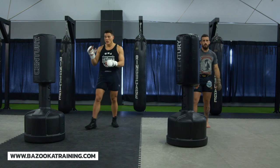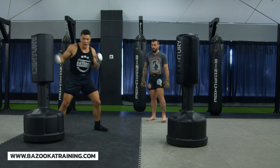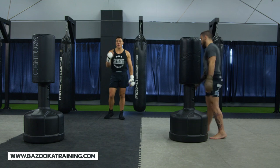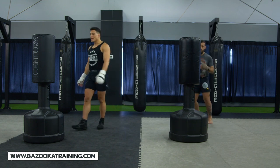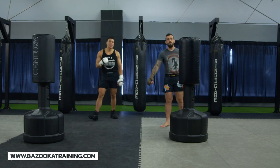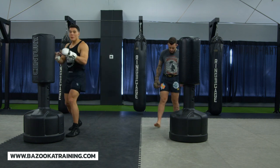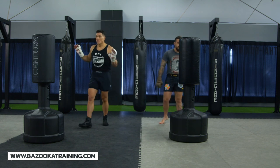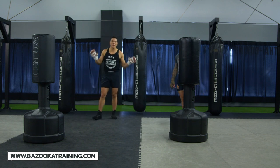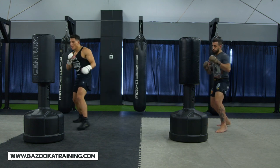So you've seen it: round one we started long, round two we came inside setting up body shots and head shots. Now we're going to mix the two — that's where you develop that flow. Range is often controlled by your opponent's movement, but what I really like about this bag work is that I need to control my own range. I have to decide: am I going to be fighting inside or outside?